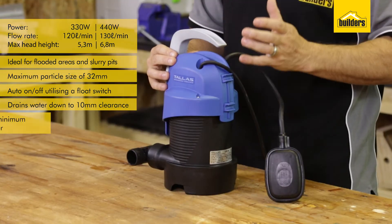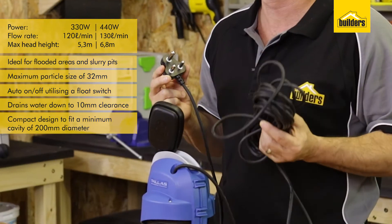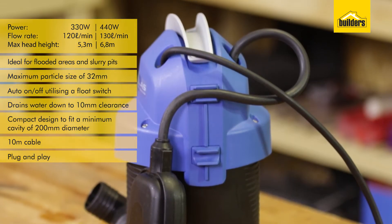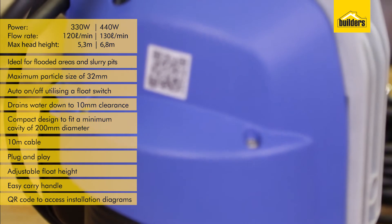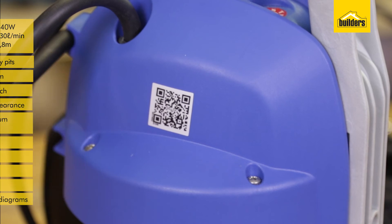The pump is compact and can fit into a minimum cavity of 200 millimetres in diameter. It comes with a 10 metre cable and is ready to plug and play. It has adjustable float height settings, is easy to carry, and has a QR code which allows you to connect directly to the supplier's website for troubleshooting and installation diagrams.